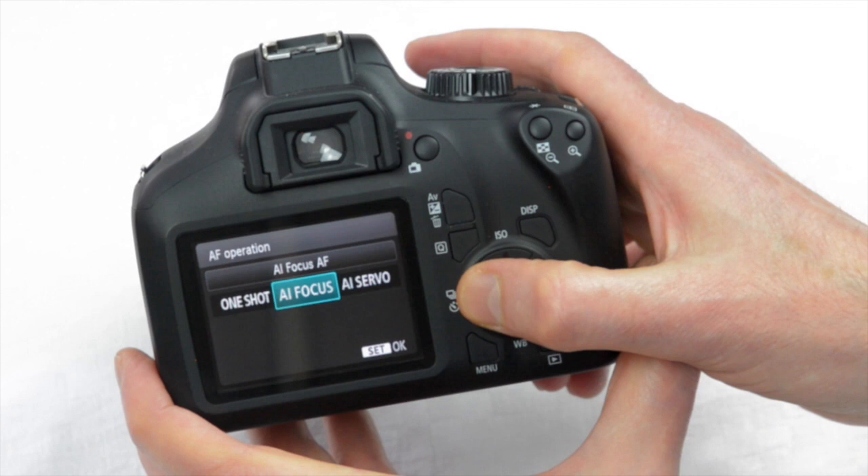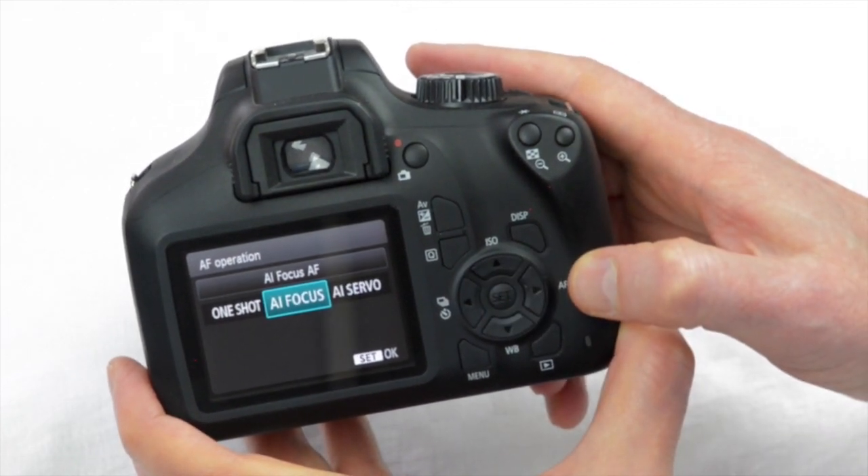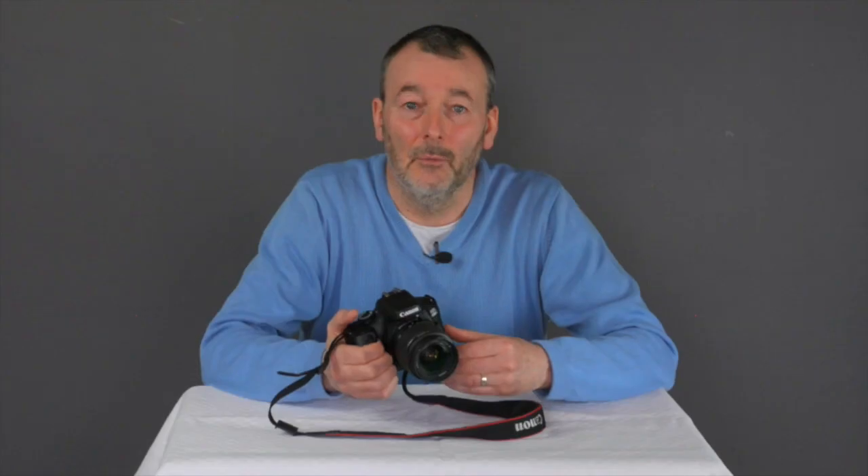The third viewfinder option is called AI Focus, which is a mixture of the two previously discussed. It starts automatically on One Shot and then if the subject starts to move around in the frame it will switch to AI Servo. To be honest, it would be far better for you to be in control and decide whether you're going to shoot One Shot or AI Servo rather than leave that to the camera, so I would suggest you don't bother with AI Focus.